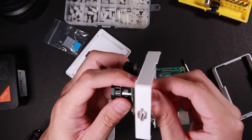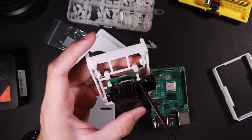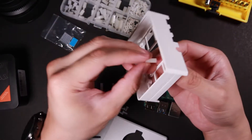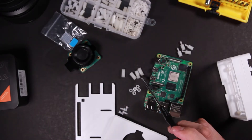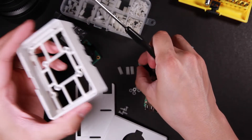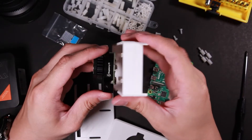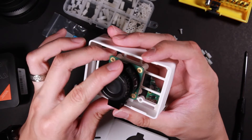It looks like this spacer has a different length — I'm using the wrong one, so I need to replace it. I'm trying to find out which spacer fits best in this case. Those four spacers should be the most fit — they are 12 millimeter length, so I'm going to use them to hold the high quality camera. The 12 millimeter spacer just fits, so that's good.